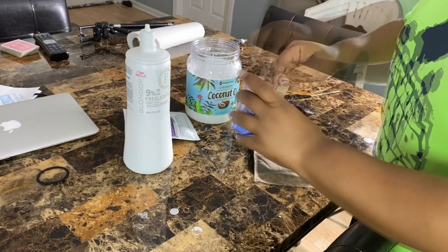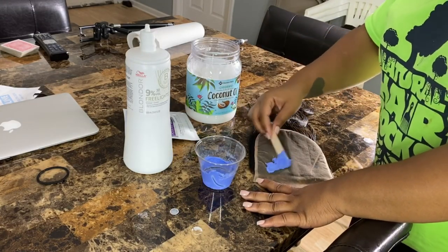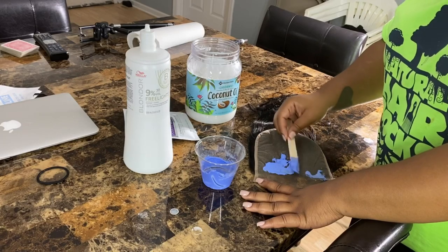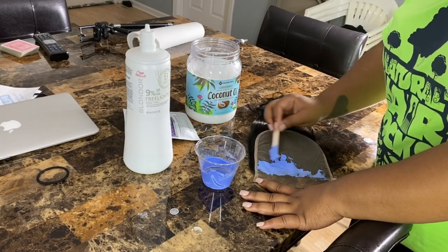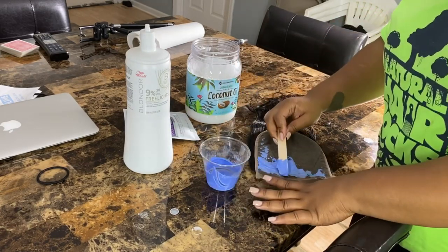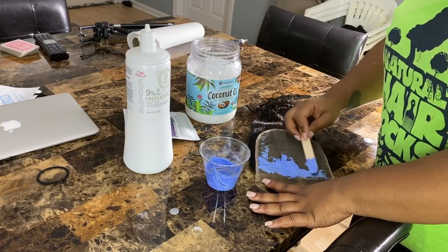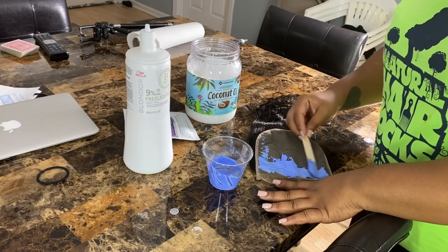I might need some more closure — this is my five by five from my brand. The application is about the same as the regular way, but we're going to stick this in the microwave. Yeah, I said it — the microwave.